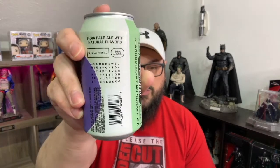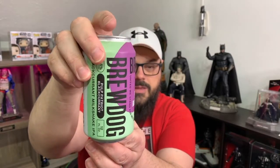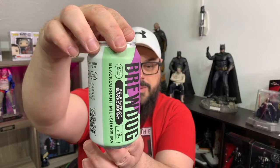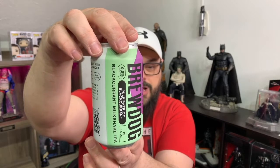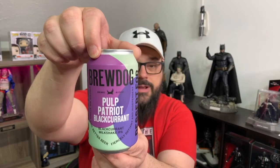They're a little Columbus-brewed kind of thing, looks like a crossword too. I'll just turn the can around — it's 12 ounce, the colors kind of show it off. It's blackberry black currant milkshake IPA. There's the BrewDog logo there — I've heard great things about this brewery, just never had anything from them.